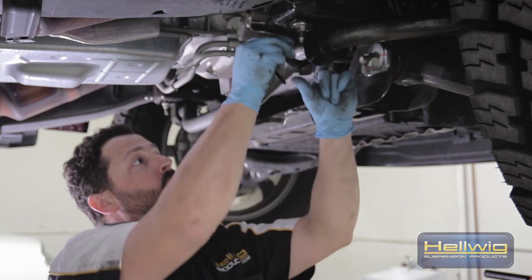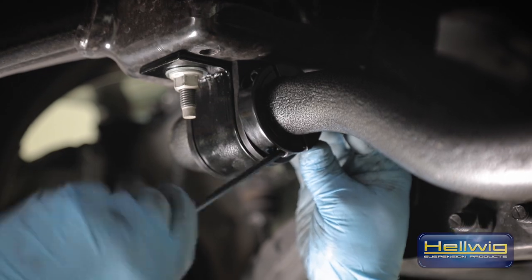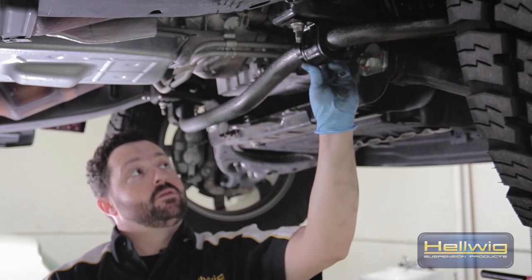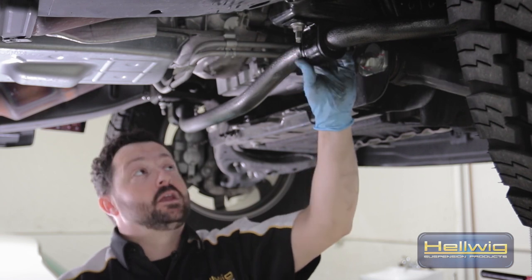When tightening down your lock collar, you want to make sure that you're getting equal tightening on both sides of the collar. You don't want to over-tighten one side versus the other, because what will happen is you'll end up stripping out the collar and rendering it useless.